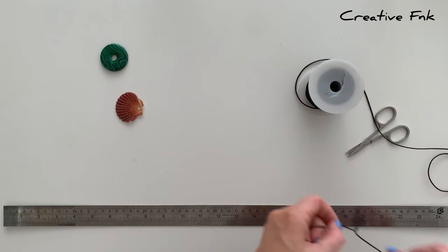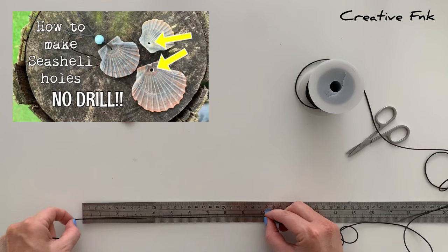We have another video which shows you how to easily put holes into a shell without a drill, so if you have a shell you can check that video out.